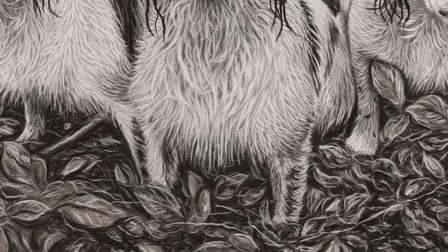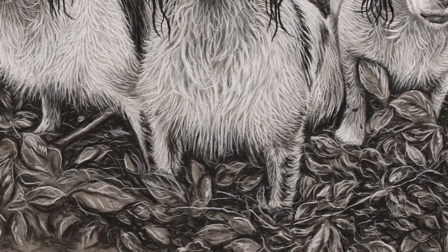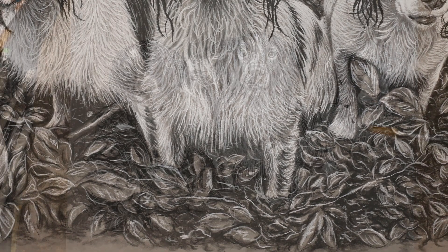Hey everyone and welcome back to another video. In this one I'm going to be showing you how I did this leafy foliage to assist you in doing drawings that have some background included.